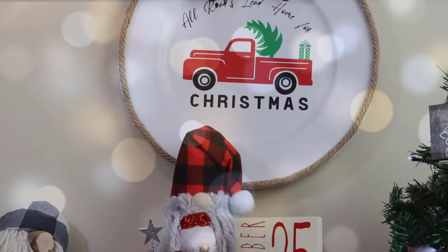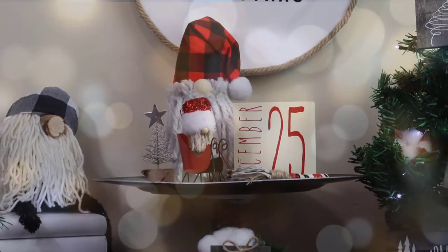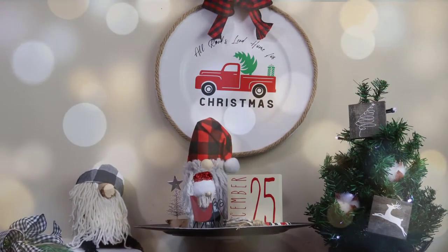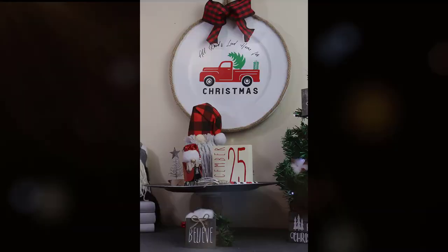Look at this adorable Christmas sign made using Dollar Tree items, Hobby Lobby ribbon, and my Cricut. It would look perfect on any wall this Christmas season. I will be selling this in my store — if you are interested in purchasing the completed sign or just the pre-cut vinyl, I'll leave a link in the description below. This was a simple craft.